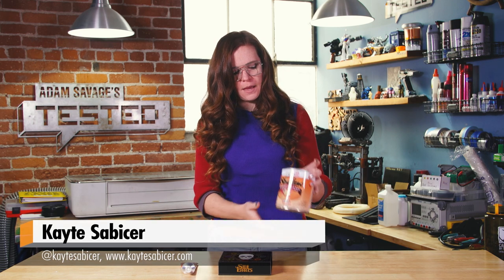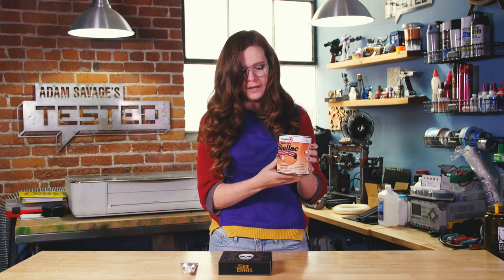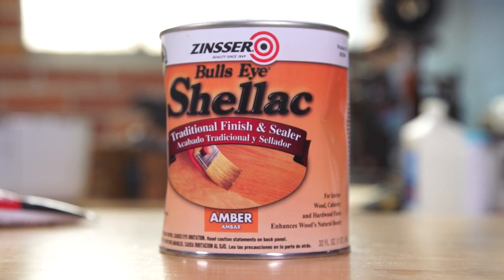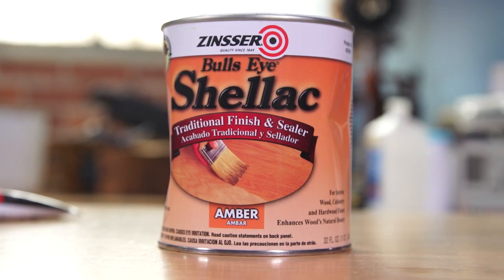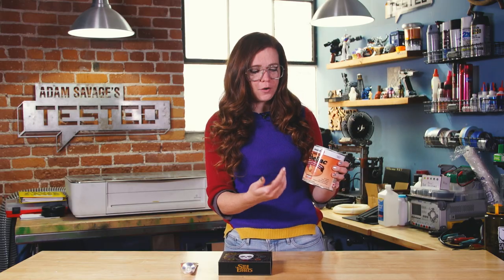First up, I have some shellac. This is by Zinsser — that is the brand that I always go to. Normally it is used for staining or putting on wood, giving it a nice color. It comes in many different shades. I go for amber. It tends to give this really nice pretty amber color.